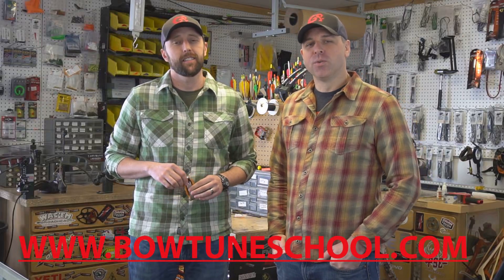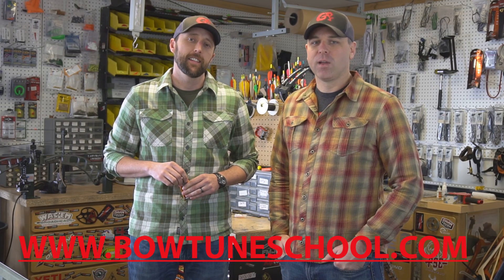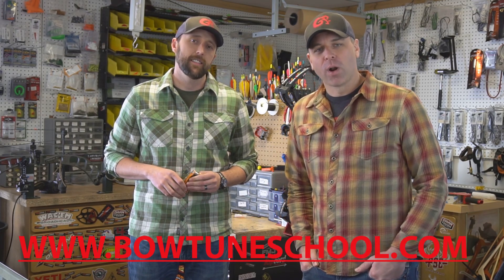Welcome and thanks for clicking on our video. I'm Josh Soholt, and I'm Tyler Mathews. Good for you for taking the first step in becoming proficient with your own archery equipment.